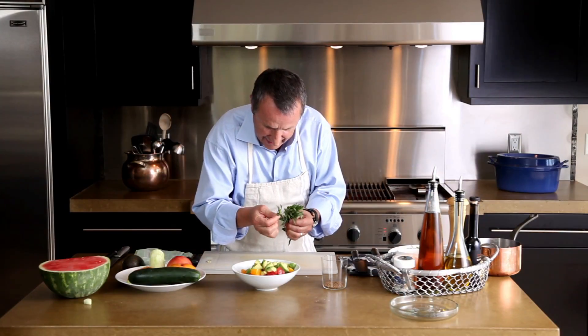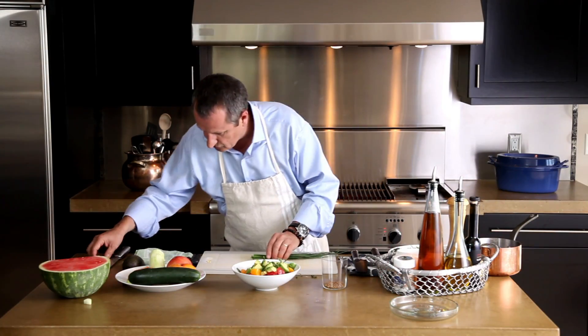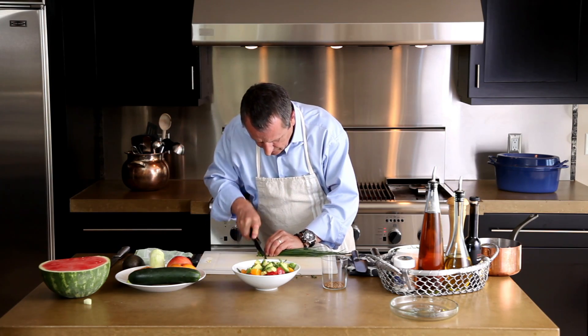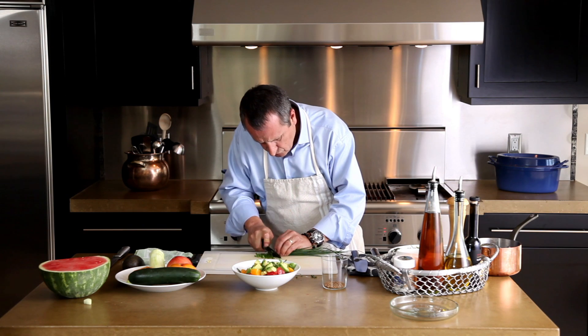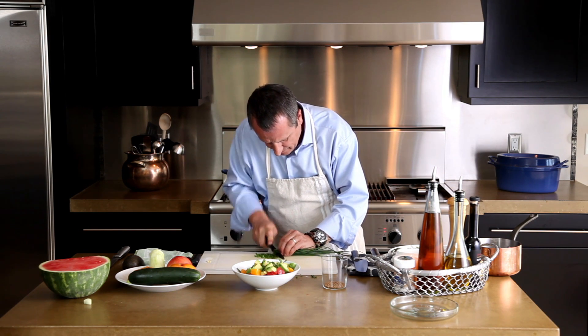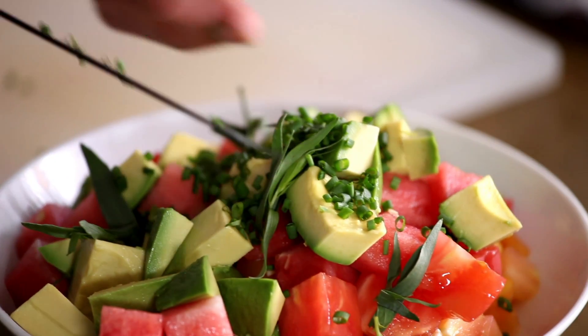I have a little bit of tarragon right here — I'm just going to pick a few leaves like this to put on top. I have some chive, which gives you an onion taste, so we're going to cut that very nicely like this. Make sure your herbs are nice and clean — I always rinse them with cold water. So I'm going to put this right on top, like so.